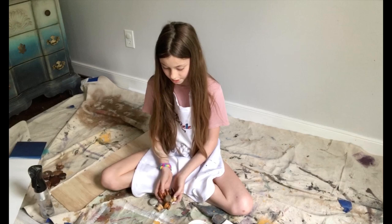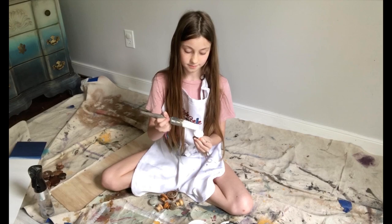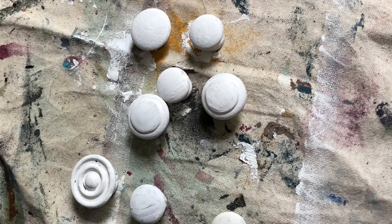Now let's paint our recycled knobs, which will be the stars on our American flag. We are painting these white. We used old recycled knobs from leftover projects.